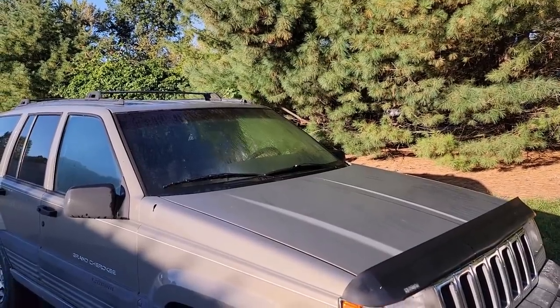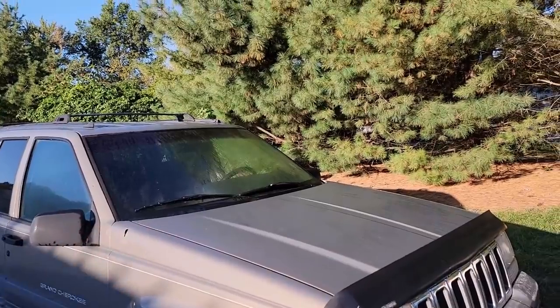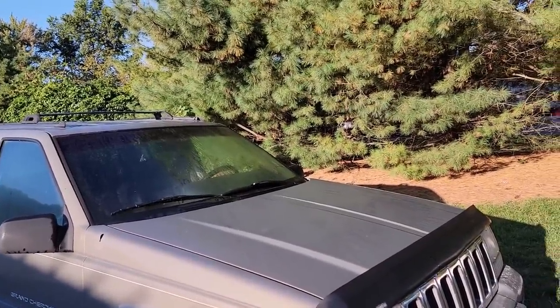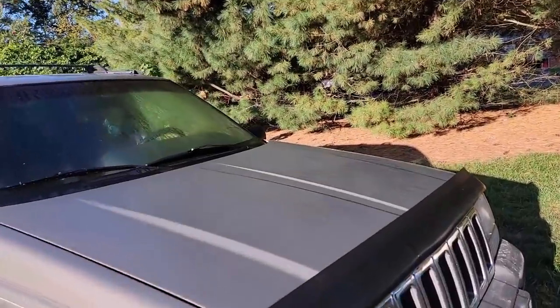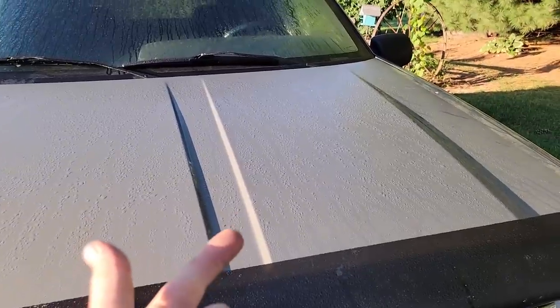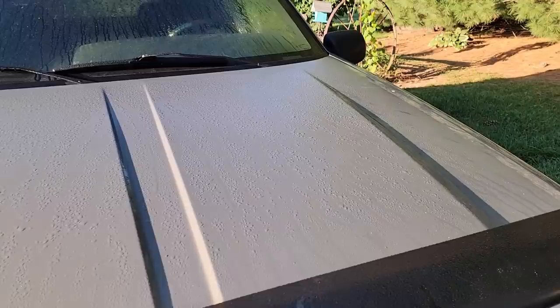Today we're going to work on this '96 Jeep Grand Cherokee. It has a running problem where it just shuts off for no apparent reason. They've had it to a shop, put it on a scanner, recorded the fault code, erased the fault code, charged them $50 and sent them on their way. We have no idea what the fault code was.